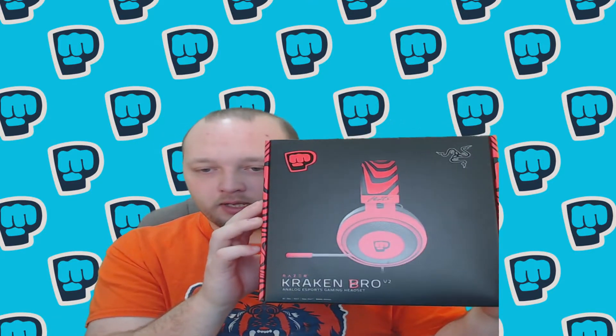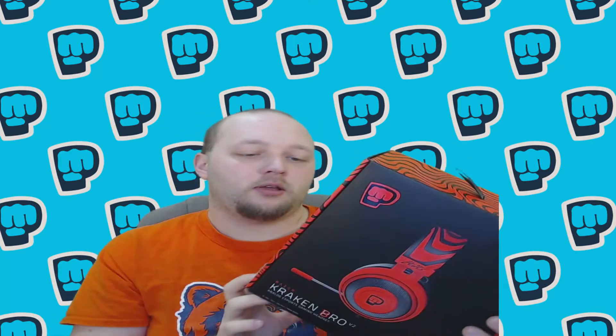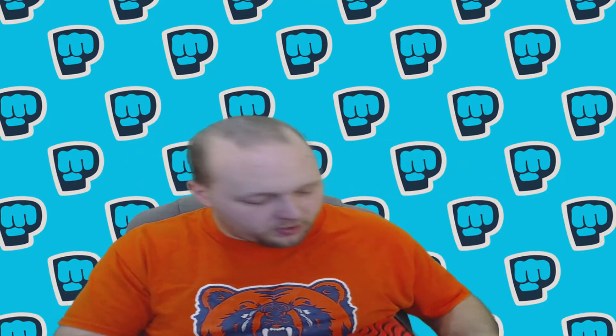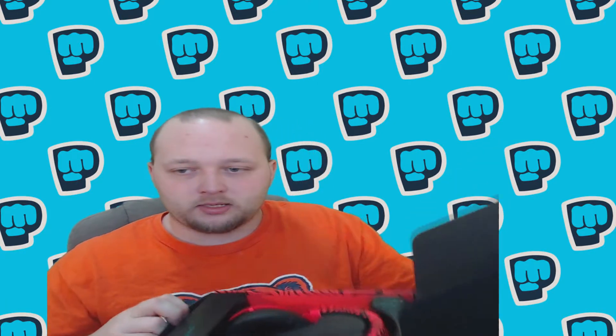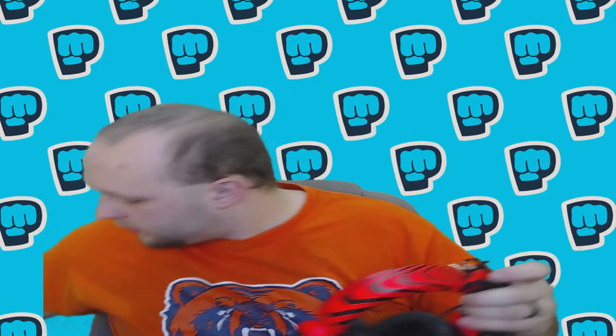Today I got the PewDiePie headphones — the Razer Kraken not Pro but Bro V2 headphones. The box is really cool. That's as far as I've got so far, so that's all I can really say. I don't want to tear up this box, this box is so purdy. How do I open it? Oh, I'm an idiot — it opens from the bottom. It just opens up like this and it has your headphones in there and a long cord. I'm keeping this box.